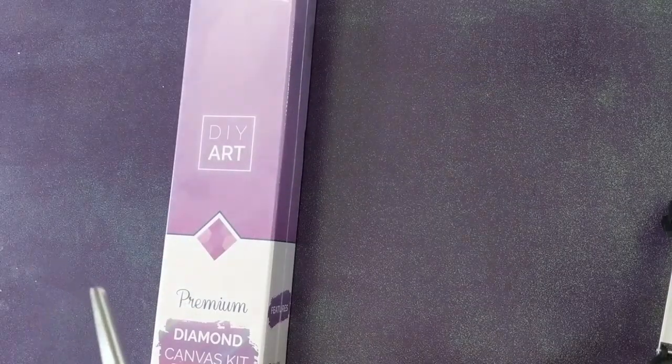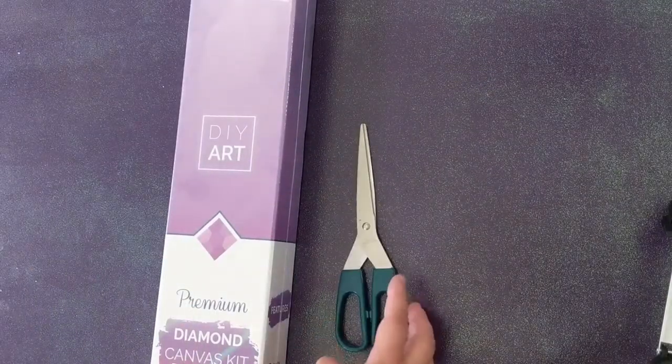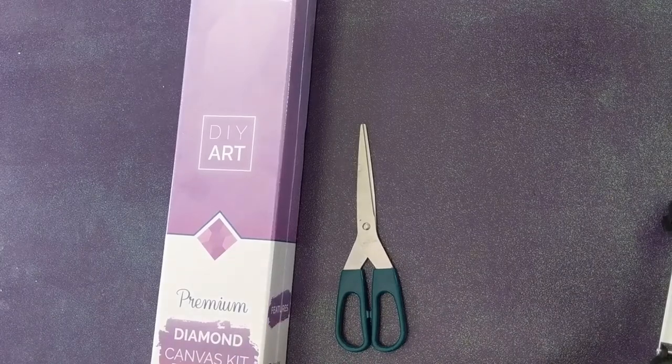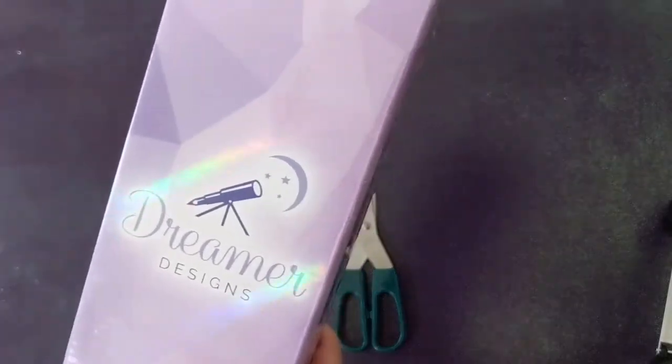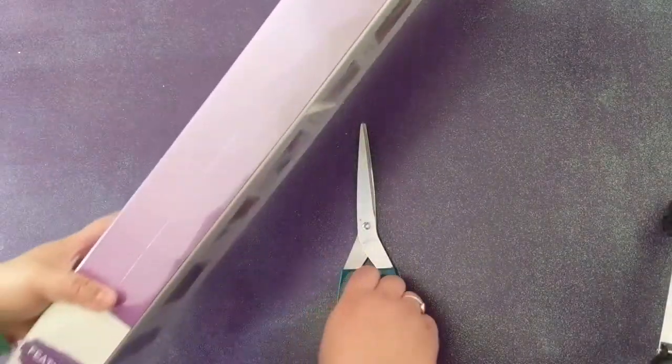Hello, my beautiful friends. This is Bev, aka Momoby. Today we're going to be unboxing a new-to-me company called Dreamer Designs — this is the first time I've ever ordered from them.